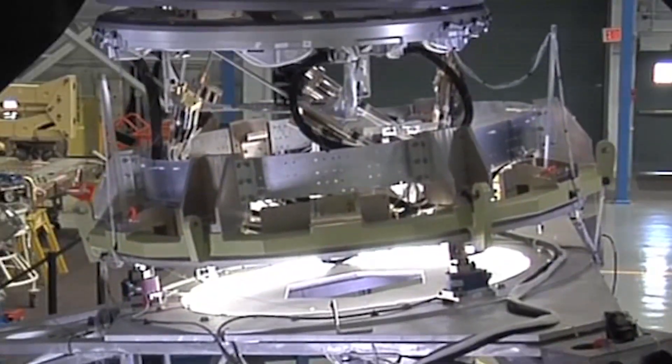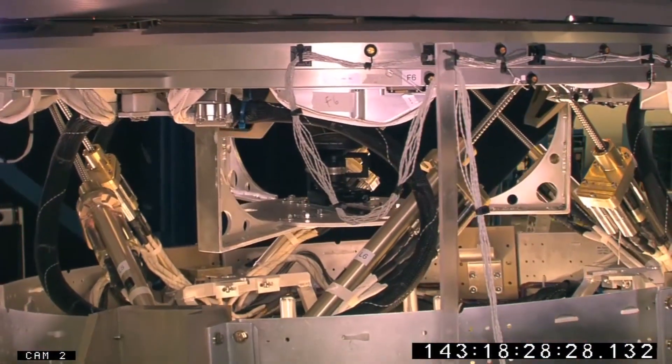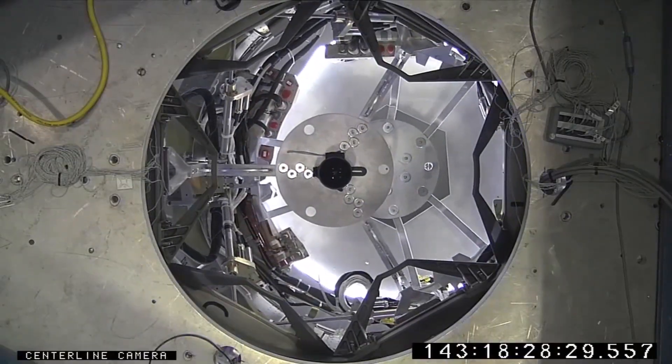Nowadays on the International Space Station we do the same thing. We bring the hardware in and we test it — the passive and the active side of the docking system — to find out if it's going to work properly on orbit. So we get ideas, before we actually launch it, of how it performs on orbit.